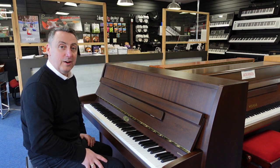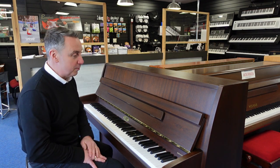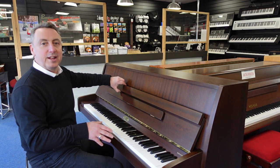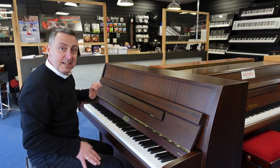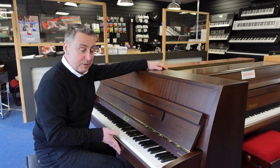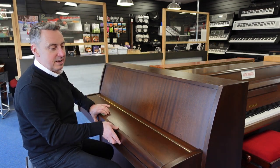It really is a lovely piano, highly respected by teachers and performers and really, really good. It's 110cm tall by 148cm wide by just 54cm in depth, so it's a lovely compact size.